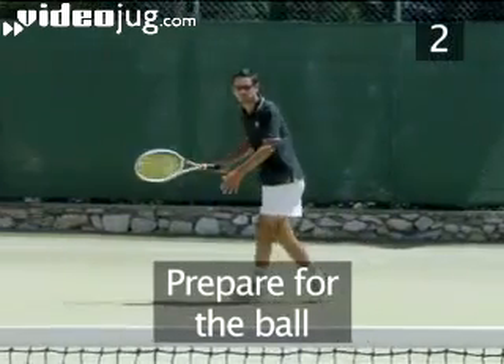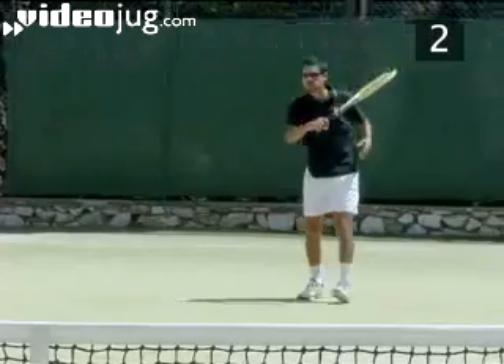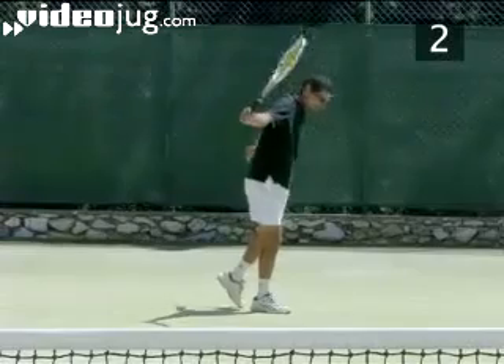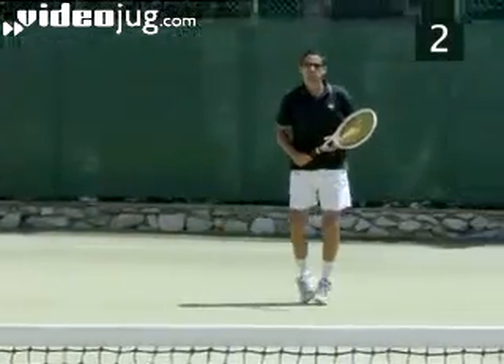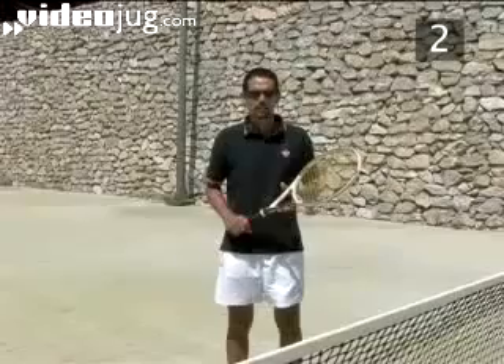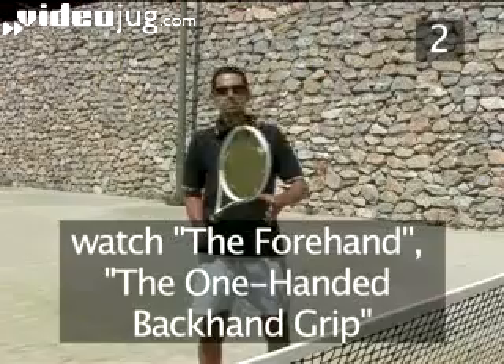Step 2: Prepare to meet the ball. As soon as you know where the ball is coming from, move your body to the correct position to play your shot. You can play a topspin lob with either your forehand or your backhand, depending on your position and the flight of the ball. Before trying the shot, learn the basic technique described in our videos on the forehand and the one-handed backhand grip.